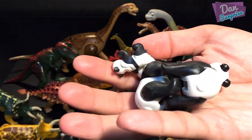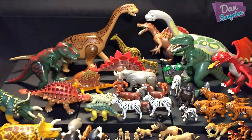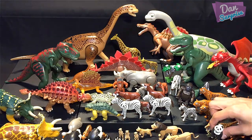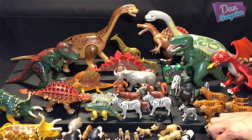Pandas — really cute animals from China. I love them, they look super cute and awesome. Placing the pandas over here in front.